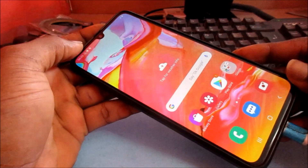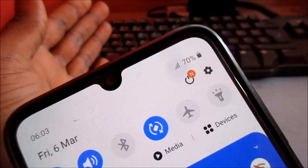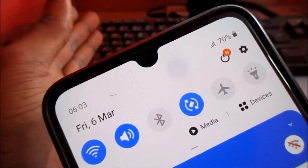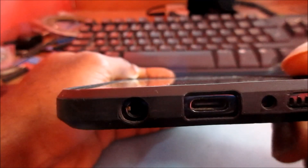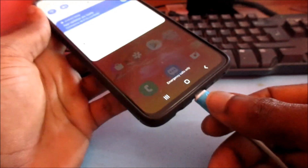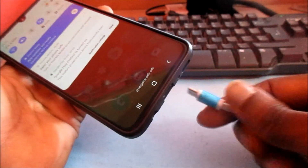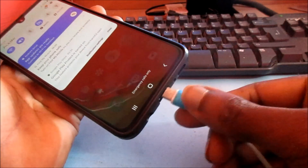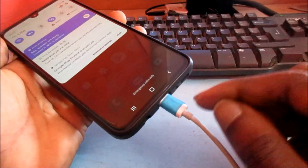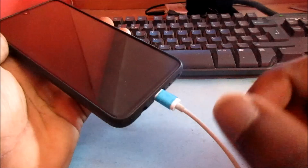Hi guys, if you have a Samsung Galaxy S20 and your phone is not charging, whatever you're doing, do not panic. With these phones, the charging port can't be damaged that easily, and it is because of the USB-C type charger — you can plug in your charger any way around. Your port can only be damaged if you give it a lot of tugging and pulling.